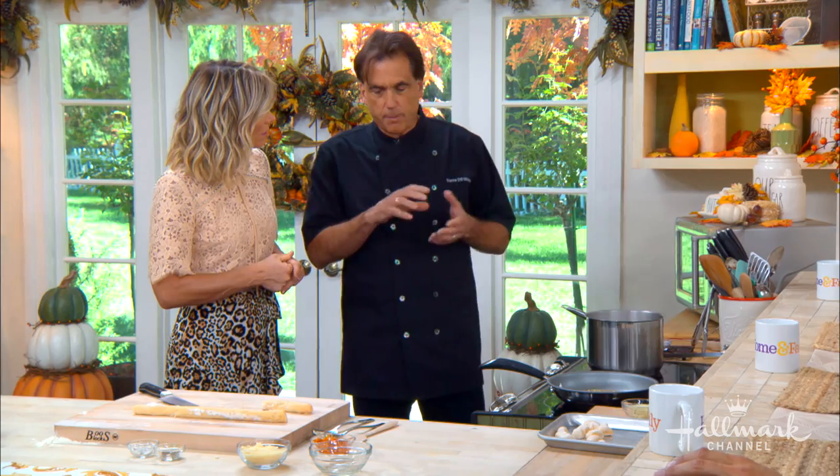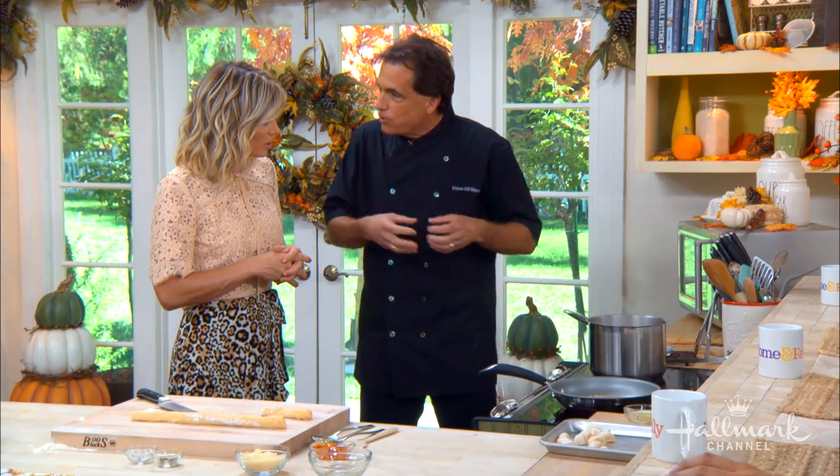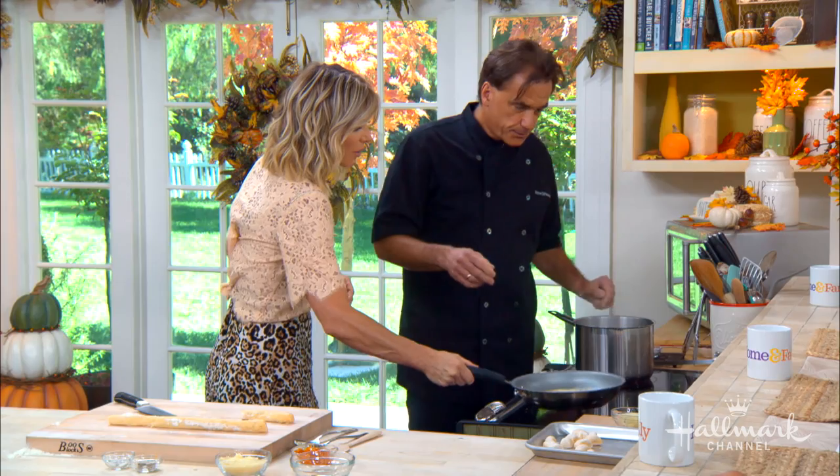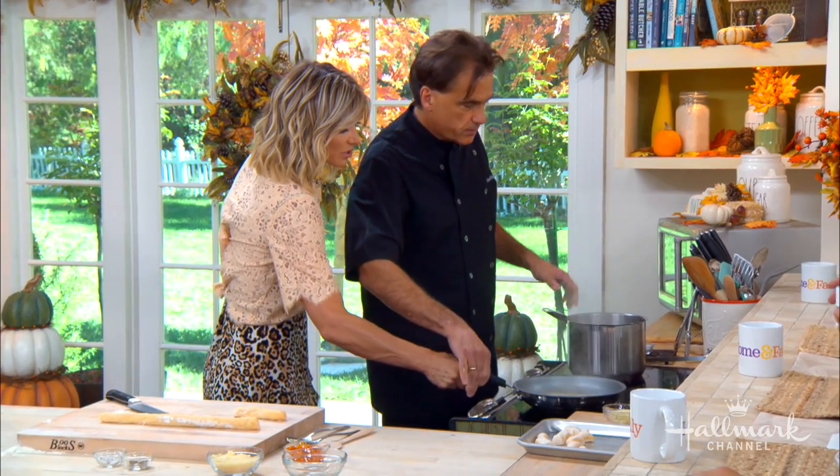One of the reasons you salt the water heavily is so the salt goes inside the gnocchi — if you salt later, it just pops off. That's why you salt pasta water: you want the salt inside while it cooks, because once it's done cooking, the salt won't penetrate, it just pops off.